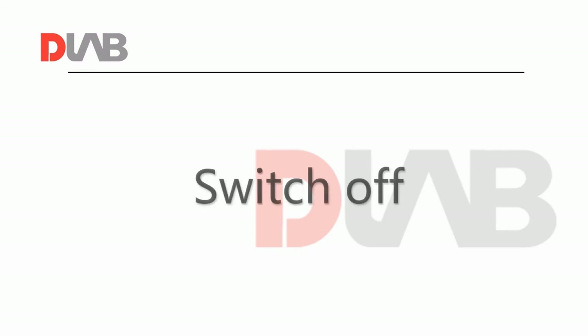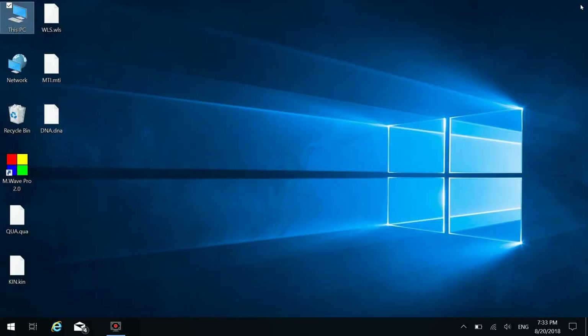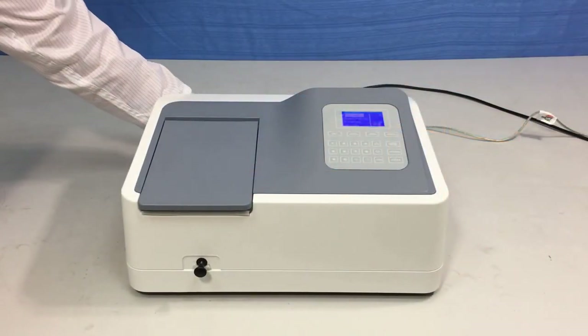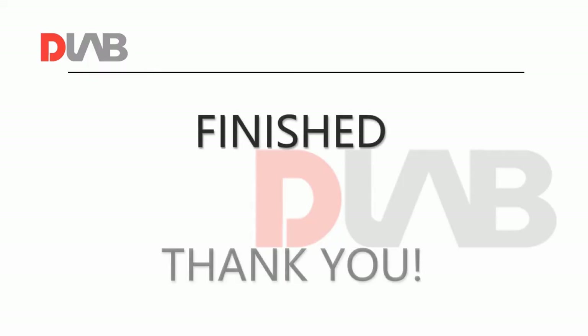When you have completed all the measurements, close the M-Wave Professional software to disconnect the computer automatically. Give control back to the instrument. That's all for our video tutorial on this instrument model. Thank you for watching.